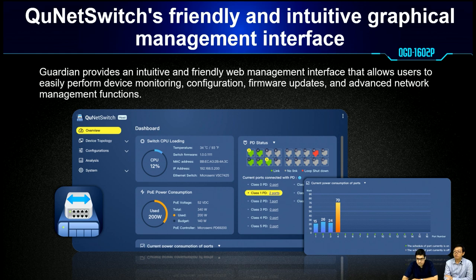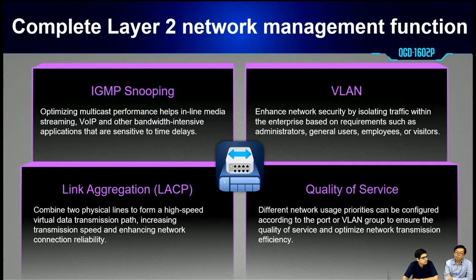We offer a user-friendly user interface. For the feature set, it supports IGMP snooping, especially for multicast performance — for media streaming, real IP, or other bandwidth-intensive and latency-sensitive data. IGMP snooping can optimize the traffic.